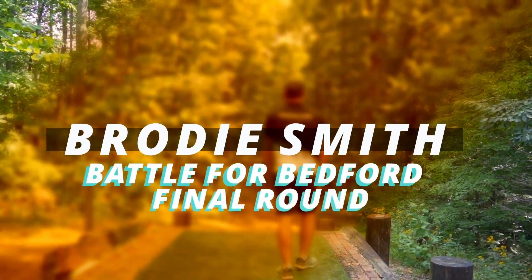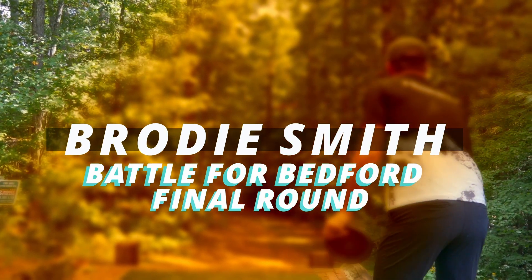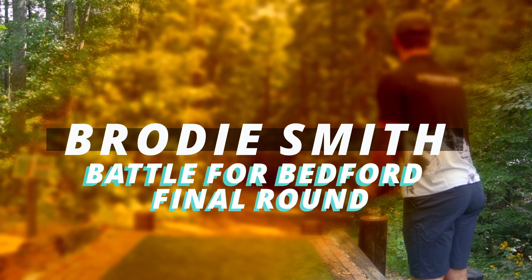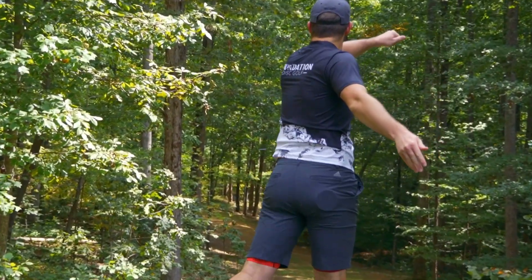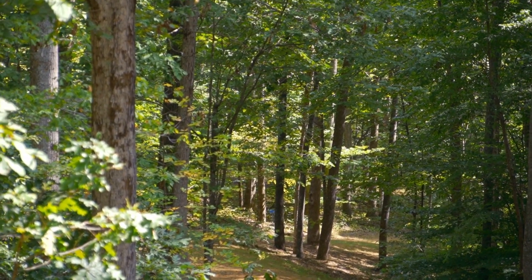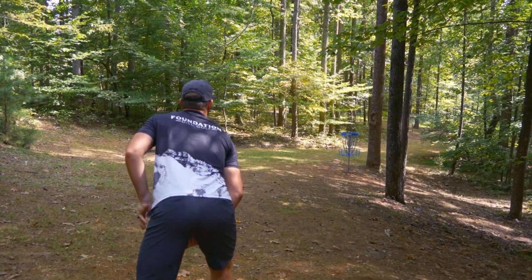Welcome in to round three coverage of Brody Smith's round out here at the Battle for Bedford. We'll be taking a look at the very difficult track, New London. Coming into this round, you're sitting at four over par? Three over in the first round, not good. One over in the second round, a little bit better. And so this round, I got my feet wet a little bit, feeling a little bit better going into this round.